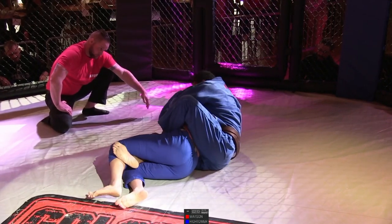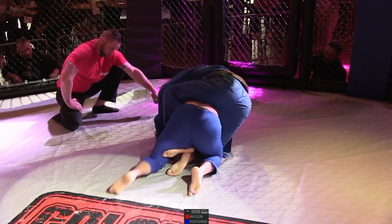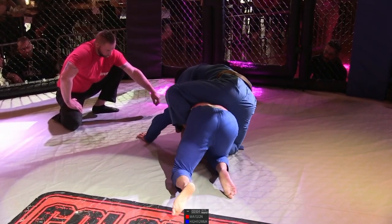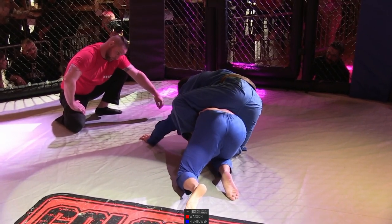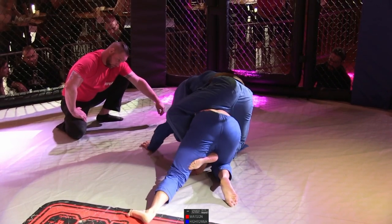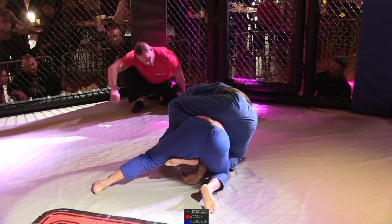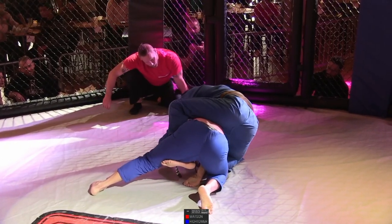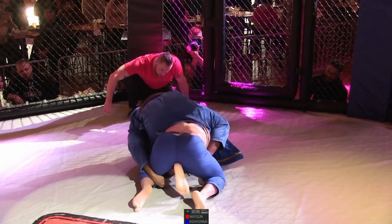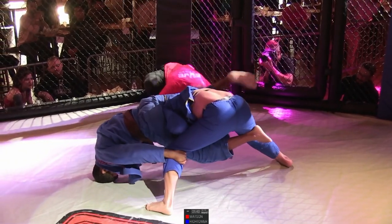I can't tell what he's gathered over there. I'm curious to see if he still has that lapel control. If I'm Hightower, I'm going to probably start pretzeling those legs and pressuring my hips forward to flatten Watson back out. If you're Watson, you've got to clear one of those legs and then try to sit through or dump him over the top. Hightower's hips are pretty high on Watson's back, so if he can tripod up, he can almost start to shake him. And I think he felt the back door escape there.